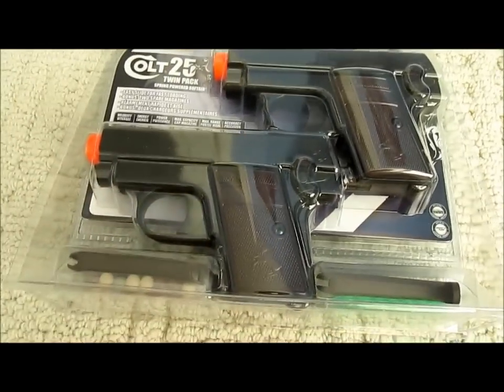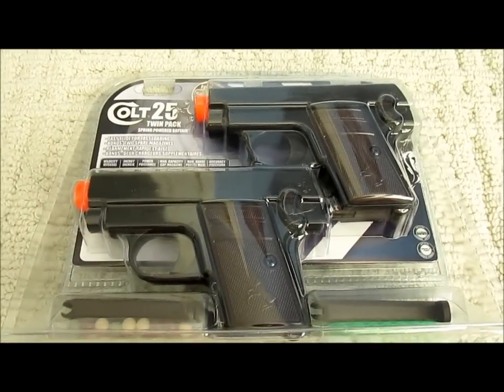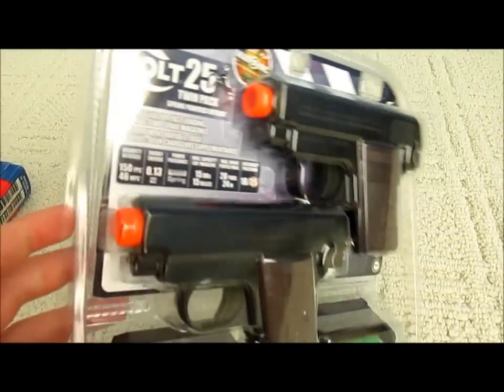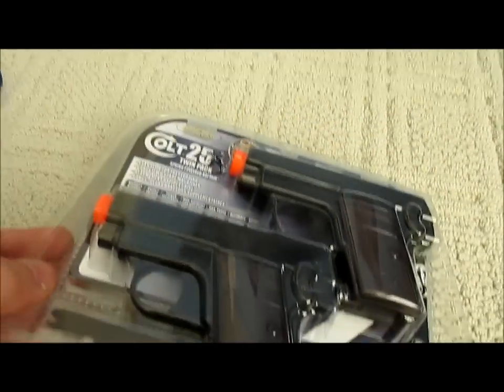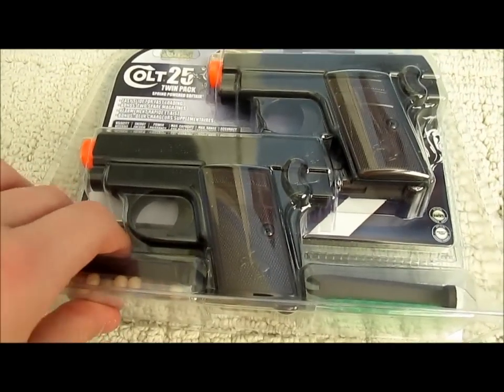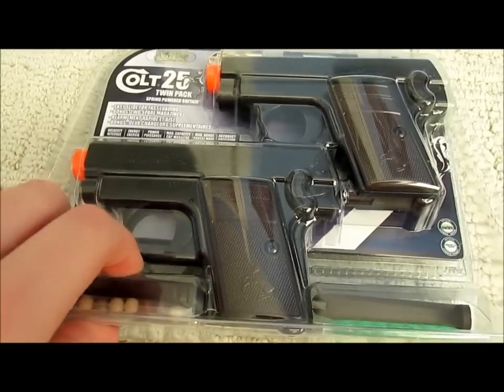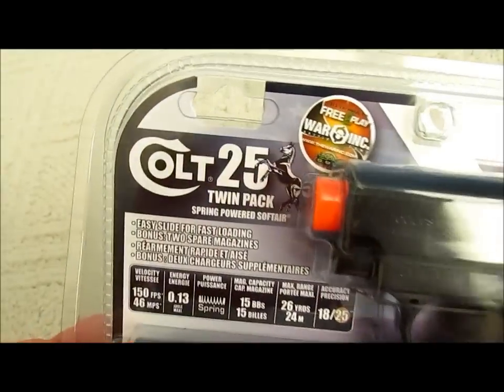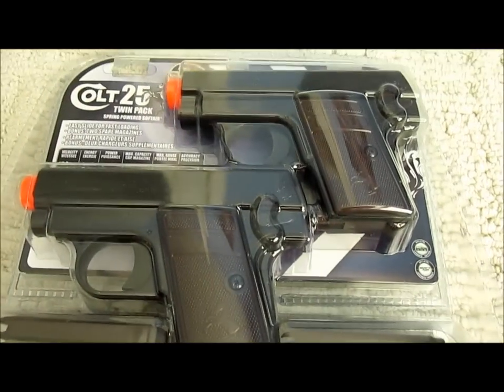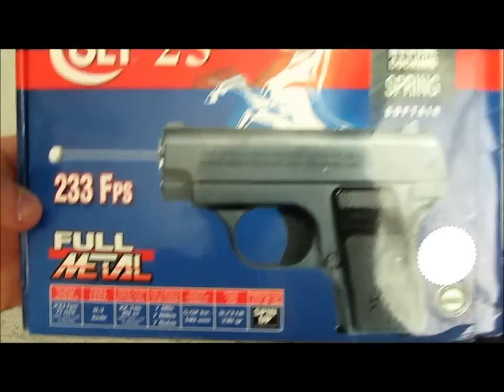Today I'm going to be doing a review on the Colt 25 twin airsoft gun pack. I got this at Walmart for $20, so each gun would cost $10 if they were sold separately. I believe both of these guns are made out of 100% plastic — I don't believe they have any metal parts. In this video I'm going to be comparing these Colt 25s to the full metal Colt 25 that I ordered online.